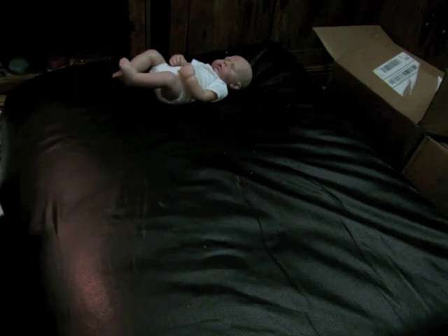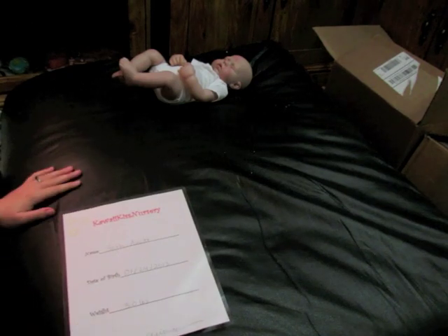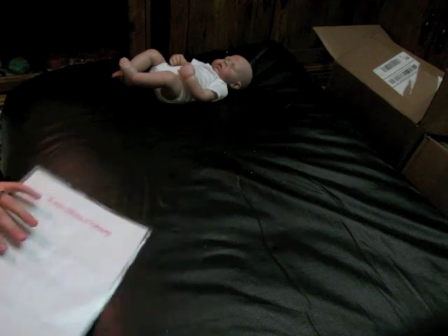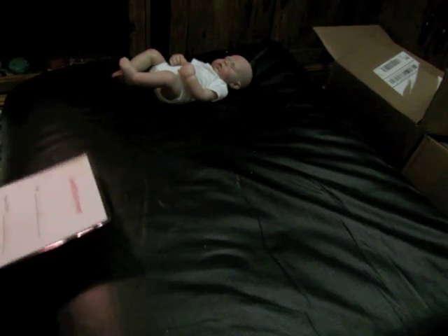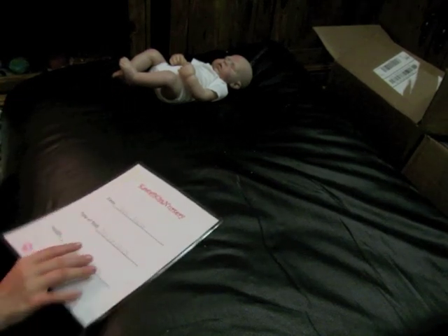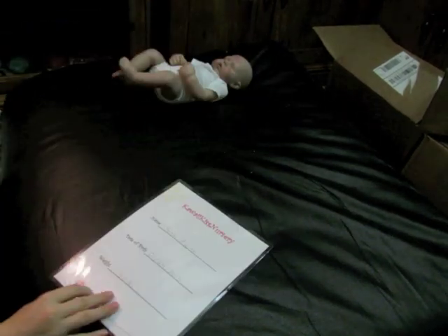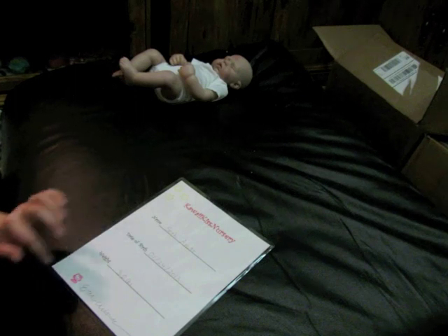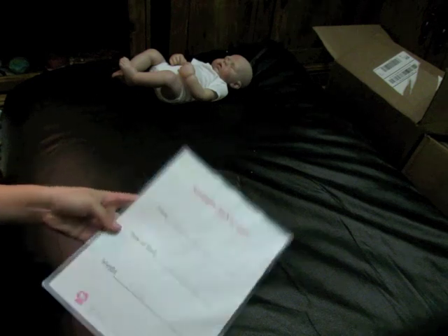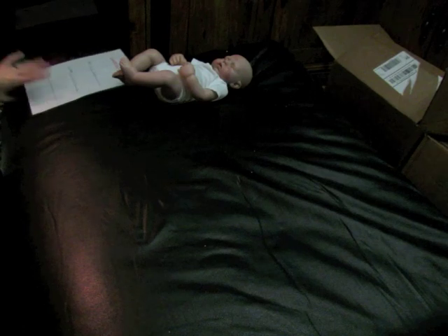And guess what? You guys actually get to see a laminated birth certificate, because all my box packings I've done, the babies have not been sold yet. And then the one that was sold, I didn't make her, my mom did, so I couldn't give her my birth certificate. So here is a laminated birth certificate from me. And I usually put stickers on it, but since this is for a boy, I didn't want to make it overly girly, so I just put stamps to make it cuter.